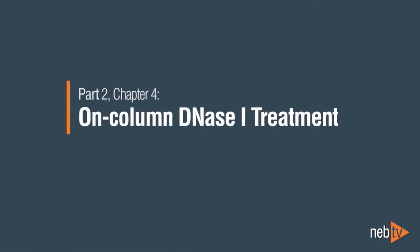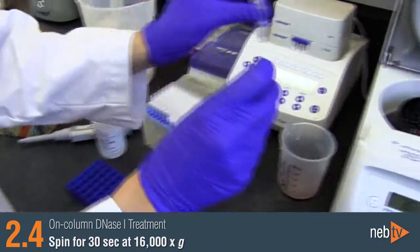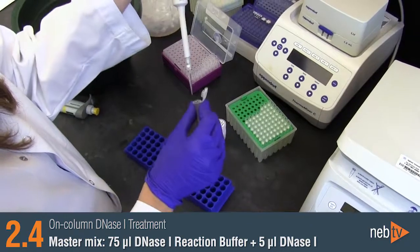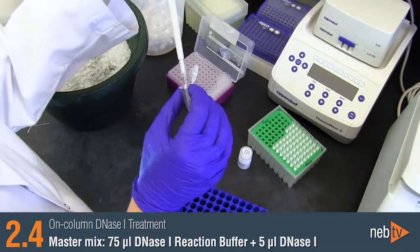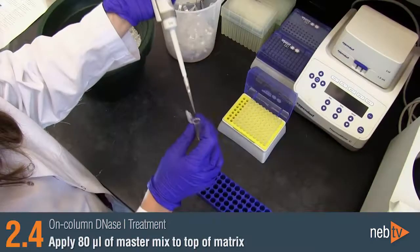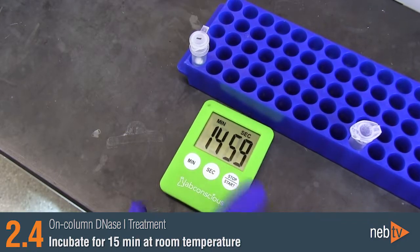On-Column DNase-1 treatment — this step is optional but recommended. Add 500 microliters of RNA wash buffer to the column and spin for 30 seconds. In an RNase-free microfuge tube, prepare a master mix of 75 microliters of DNase-1 reaction buffer and 5 microliters of the reconstituted DNase-1 enzyme for each prep. Apply 80 microliters of this mixture to the top of the matrix and incubate for 15 minutes at room temperature.